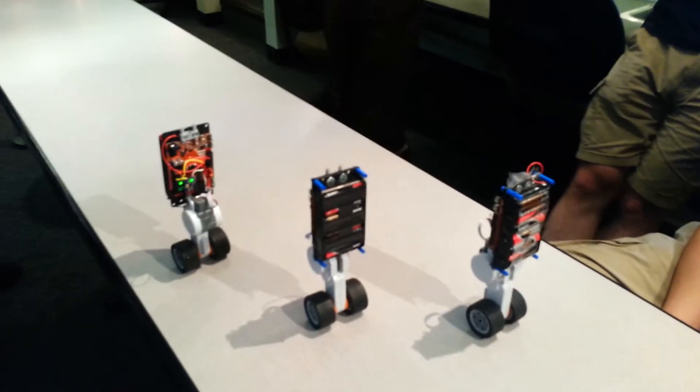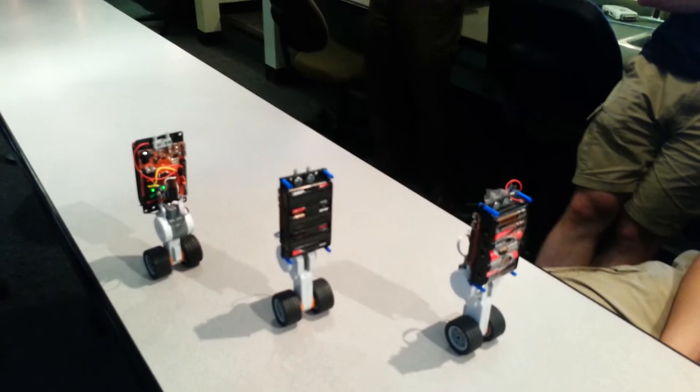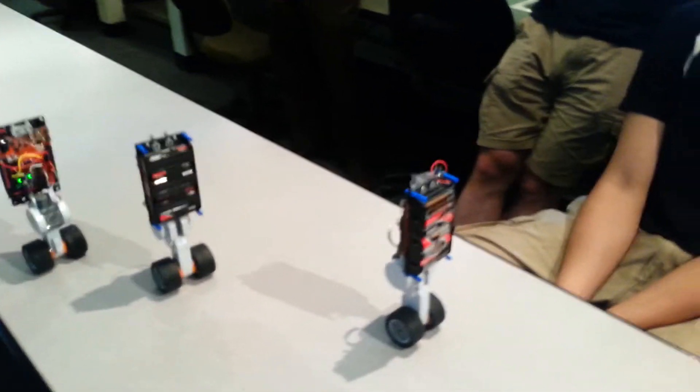What you should have is like a chainsaw attached to the front of it. Like a drill. A little electric sparker just to destroy those components.